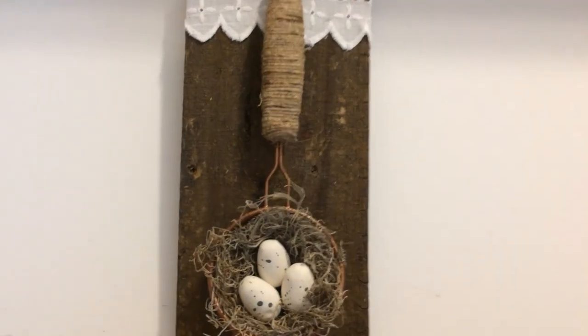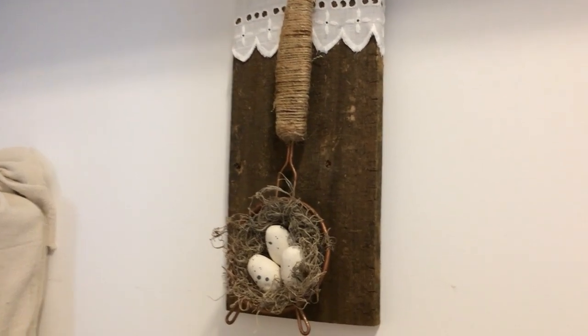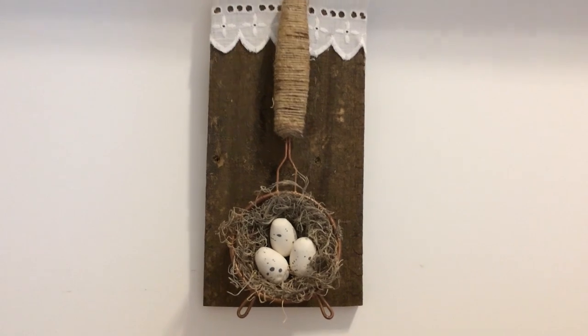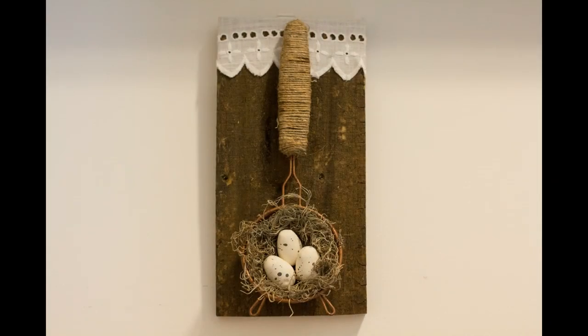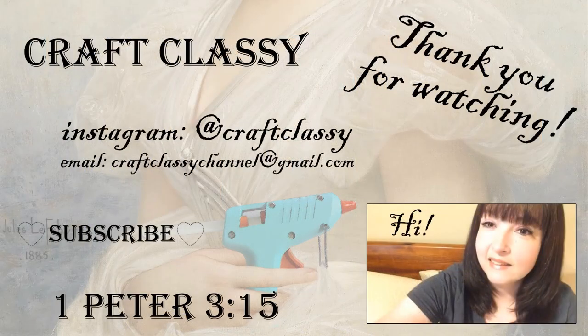I hope you enjoyed these crafts today and if you did give this video a thumbs up. I want to thank all my subscribers for their support — if you haven't subscribed yet, hit that subscribe button so you don't miss any videos. Thank you for stopping by, I hope everyone has a wonderful Easter holiday. See y'all in the next one.